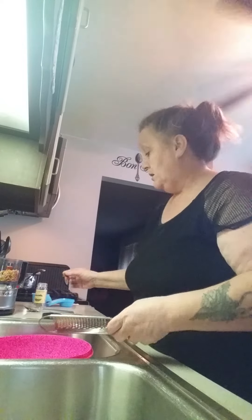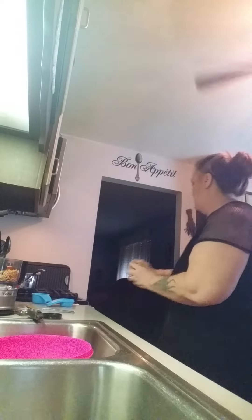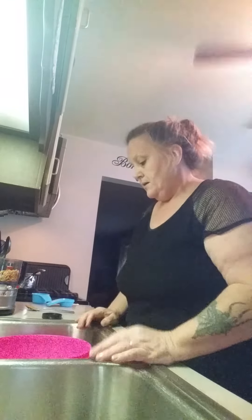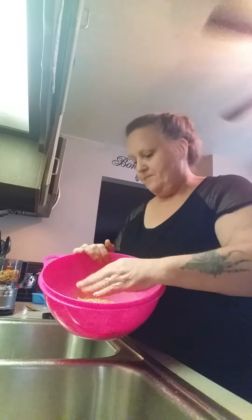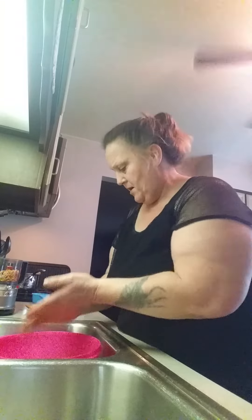Everything we're putting in here is really healthy and wonderful. A little jar will last you a long time. We're making peanut butter cashew granola bars. I might even throw some chocolate chips in — oh, I'm not going to throw chocolate chips, I'm going to put toffee in there.